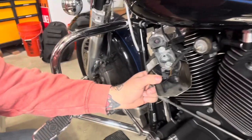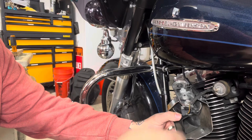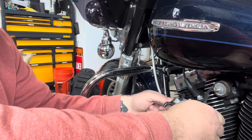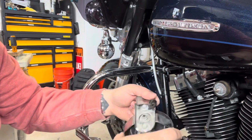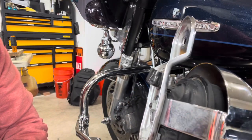On the back you've got your connectors — just unplug those guys. There we go. And that's it. Now let's head back over to the workbench and compare these two.